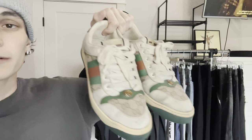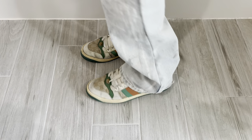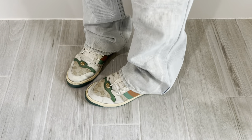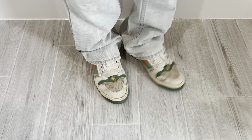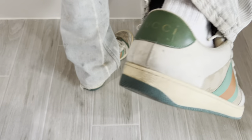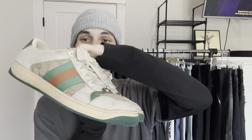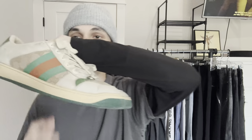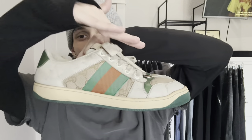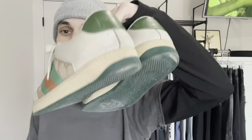For my last sneakers, these are Gucci Screener sneakers — just another pair I use as beaters. They go nice with vintage fits. They're lined with like a terry cloth and have the GG monogram. This little opal detail is so nice. They have a similar shape to dunks but they're really flat. They do come pre-distressed. Just good beaters to throw on with random fits. I got these for around $150.